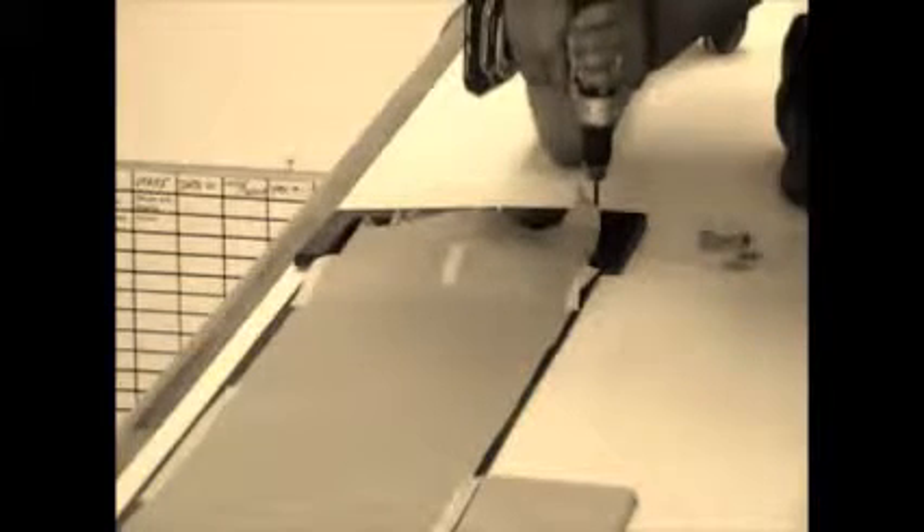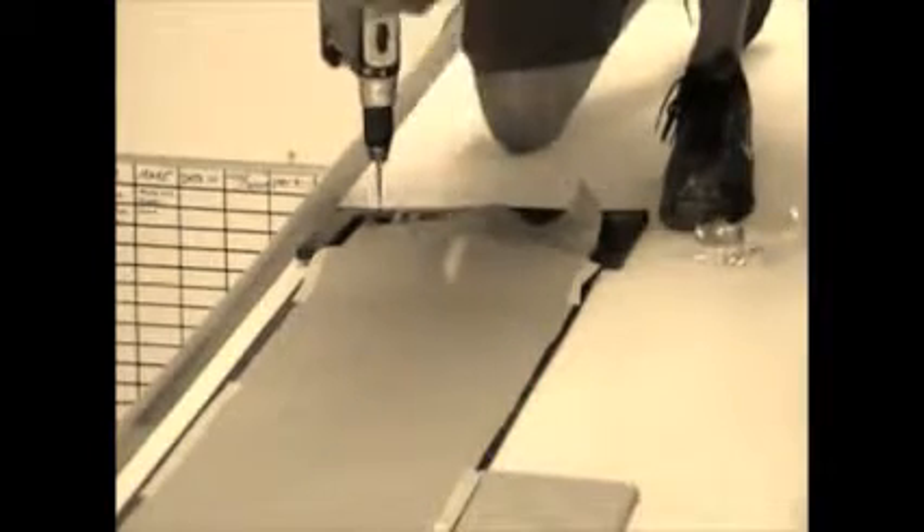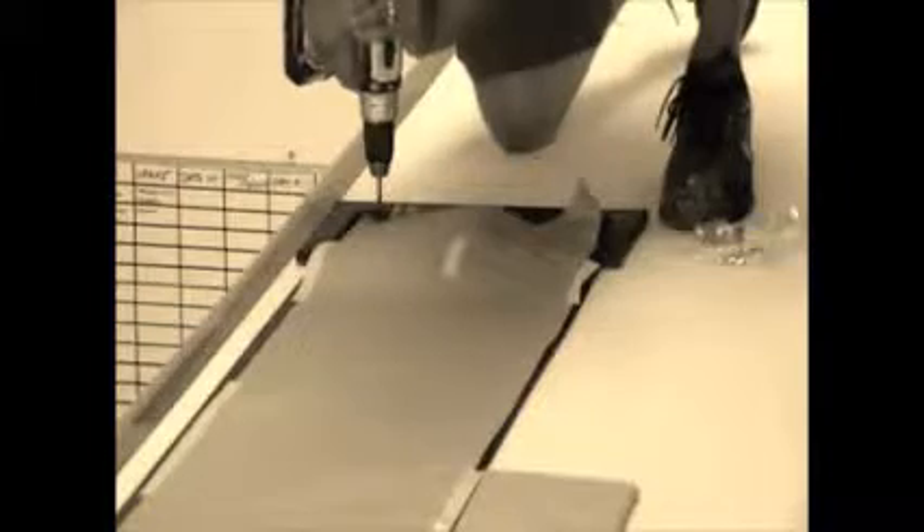Now that you have the panel down nice and flat, it's time to put the perimeter on. I like to start with both of the end caps — you can start on either end. Here we've got the bottom end, and we're going to make sure that we line up the rubber sticking out from the panel into the second groove of the end cap. Once you have that in place and lined up, you can go ahead and install the self-tapping stainless screws.